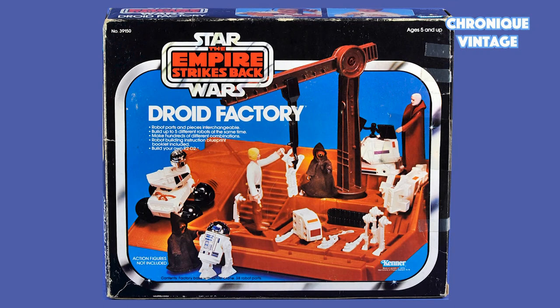In 1980, Kenner released a new front picture by adding Luke and Ben on the scene.